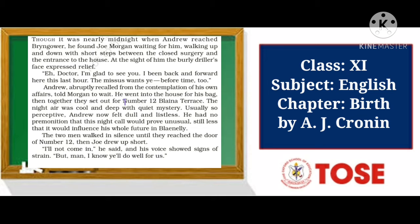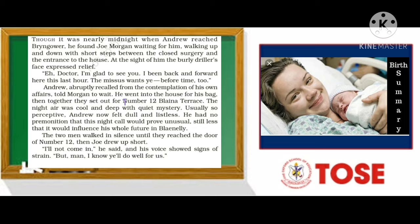If you remember from the summary, I explained that there was a newly graduated doctor whose name was Andrew Manson. He lived in a small town called Blaengy, which is a small town in Wales. Wales is a country — there are four countries together in the United Kingdom, and Wales is one of them.